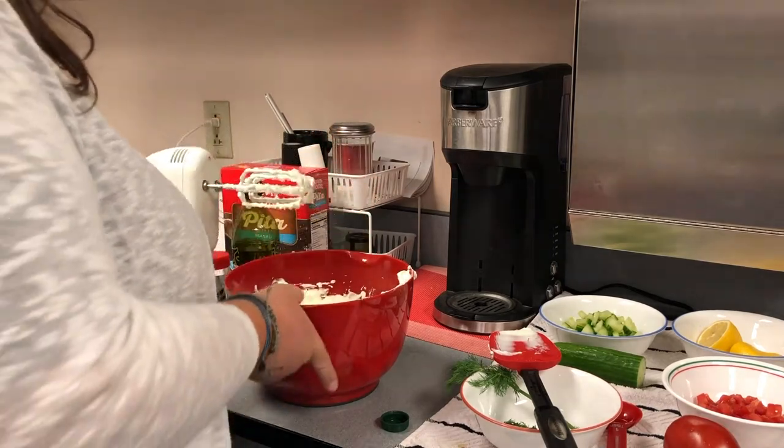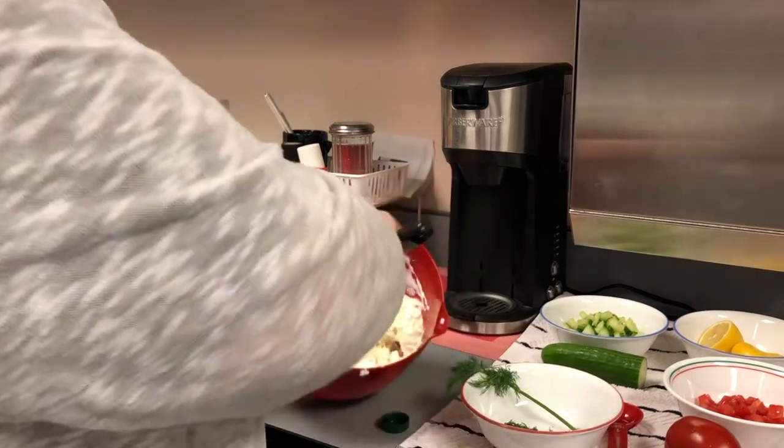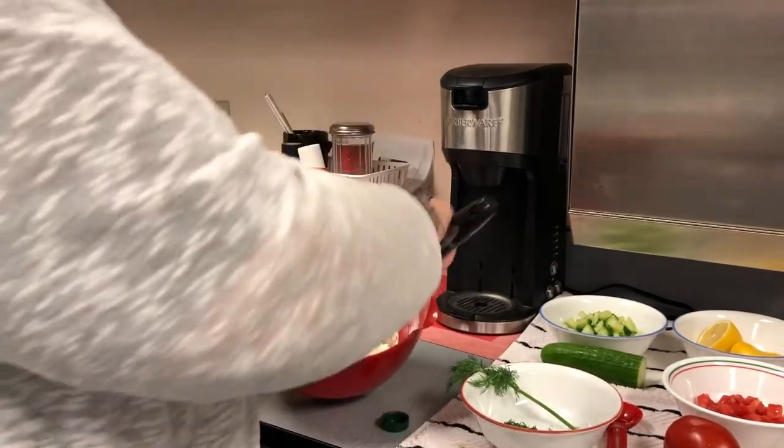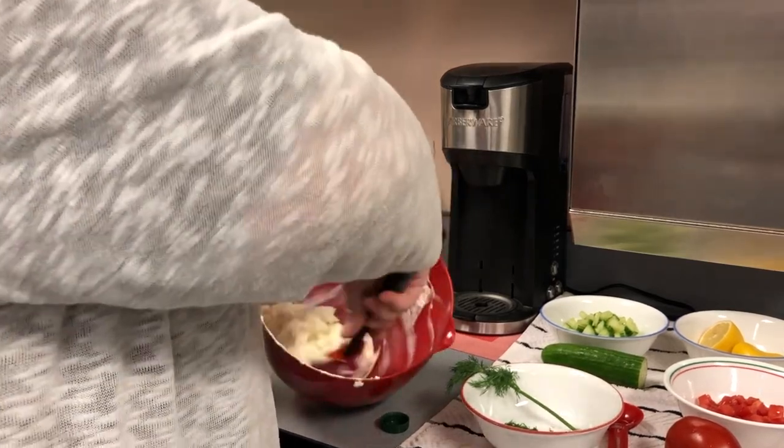And ta-da! We have got this delicious feta cheese and Greek yogurt mixture here. That's the base of our dip.